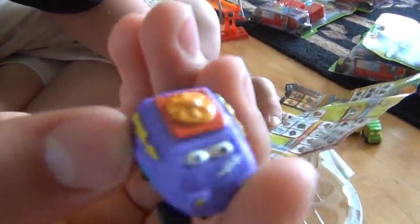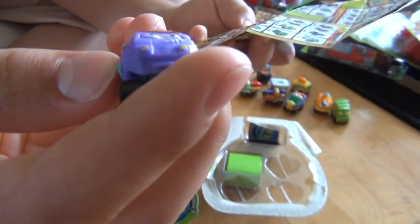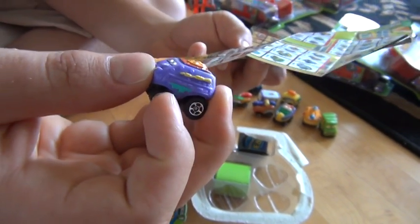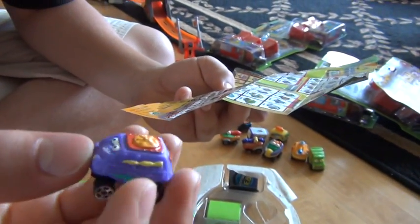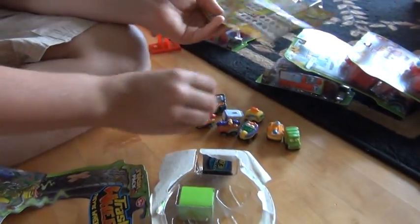Here's another one. It looks like a time bomb or something. Purple... this would be a Pooper Trooper. Very funny.